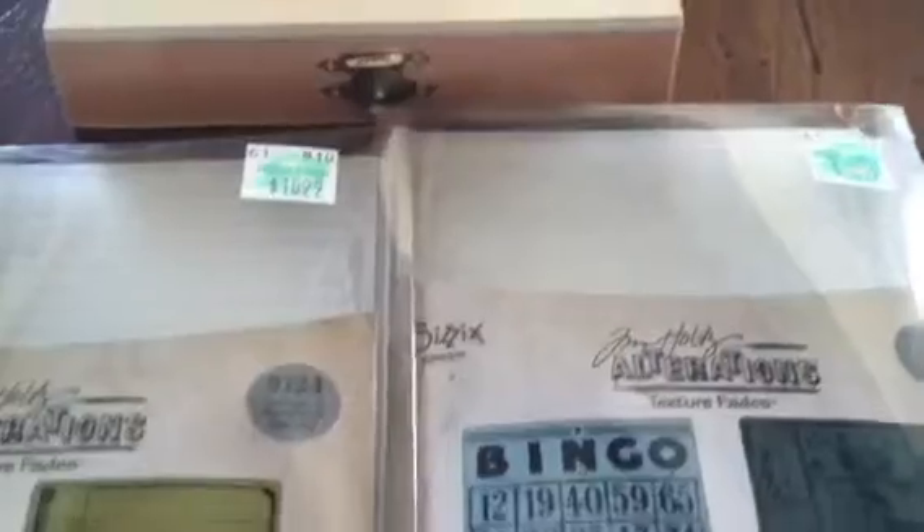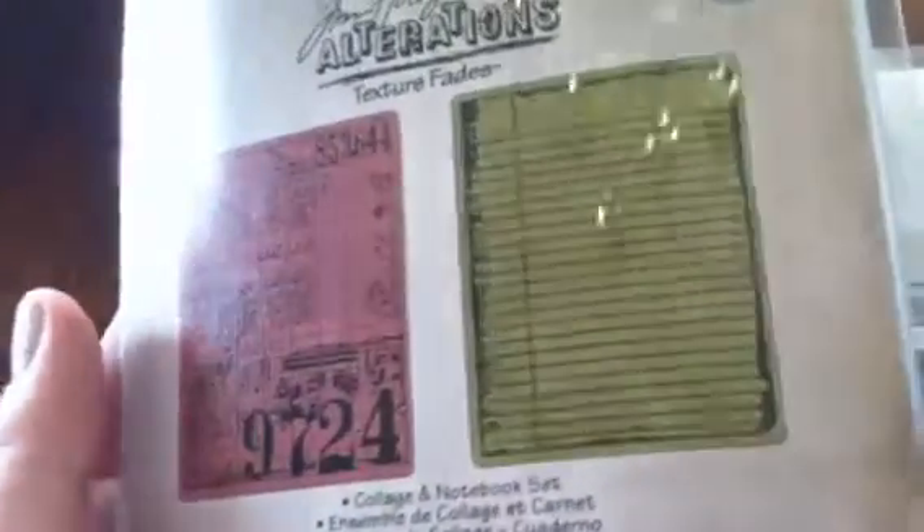I'm kind of an instant gratification kind of person though, so I like picking things up at the store and actually looking at them. I did pick up some Tim Holtz embossing folders, and these are old in new packaging. I realize this, but when they first came out I just was not sure if I liked them. I like the ones that I got — I probably won't get the others. I got the collage and notebook set, and the bingo and patchwork set. I really like the patchwork one, I think it's really cool, and I like the bingo one as well.